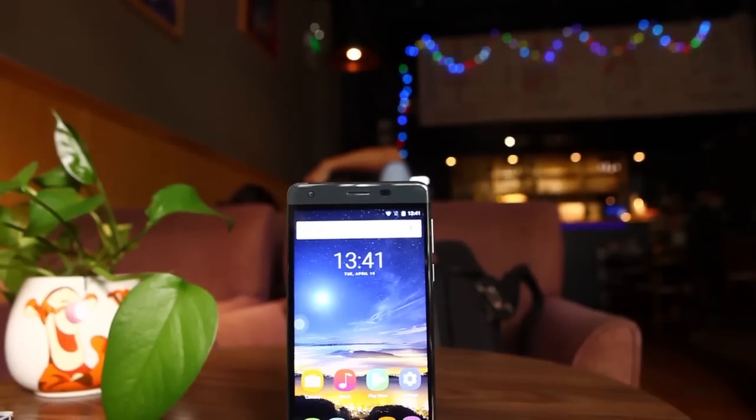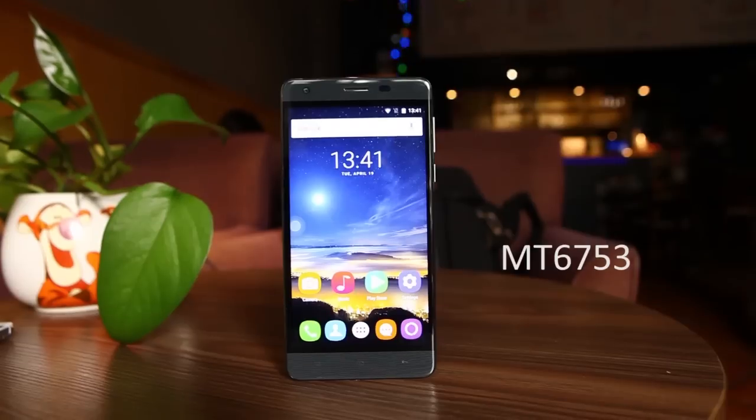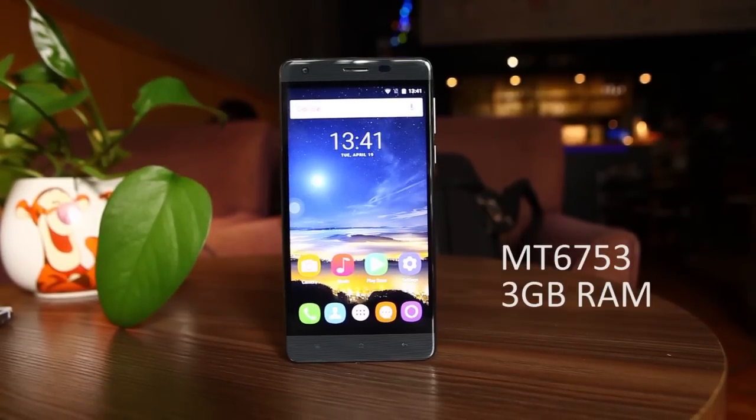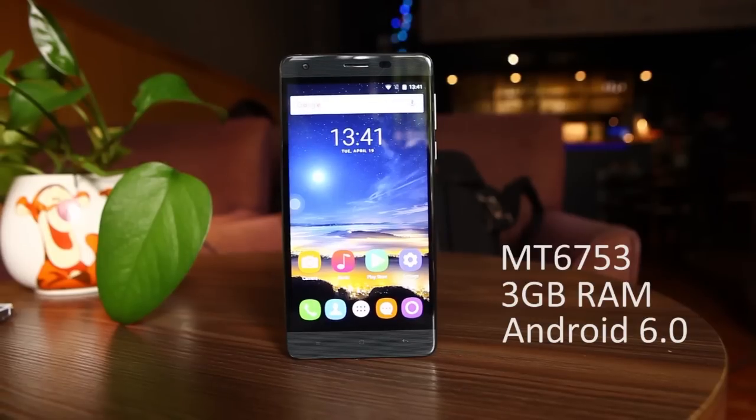And of course, you will get several upgrades on the hardware. It packs an MT6753 processor and 3GB of RAM. The phone runs on the latest Android 6.0 Marshmallow.